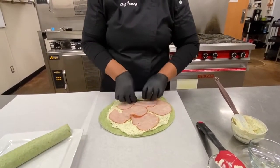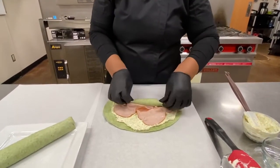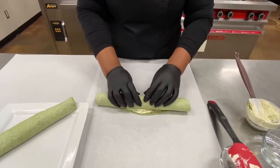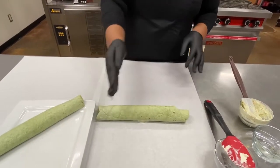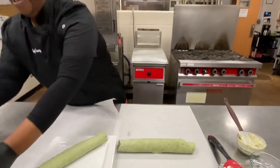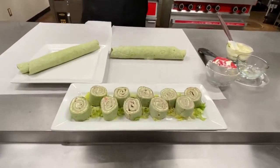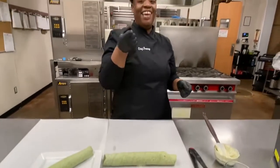Spread that on there. I'm just going to roll it up. This is a great afterschool snack, a great lunch — have a fruit cup with it. Then you just slice it and it comes out just like this. So delicious, so easy. Give it a try and keep watching.